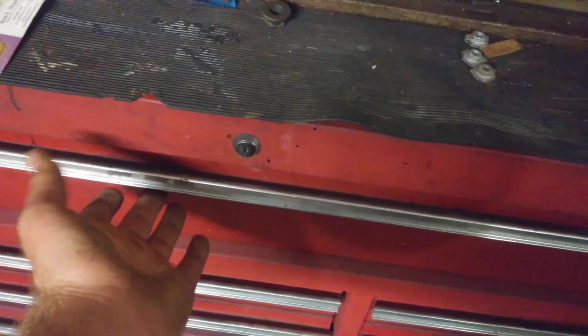The primary drawer for the sockets is actually this long one here. Under here I've got miscellaneous stuff, except this little compartment that I made about five years ago. I've got my little punches and pokes, and I got chisels over here. I never use this stuff.